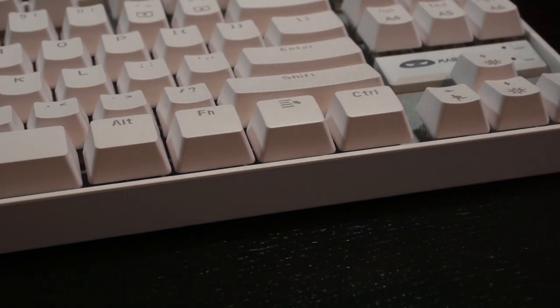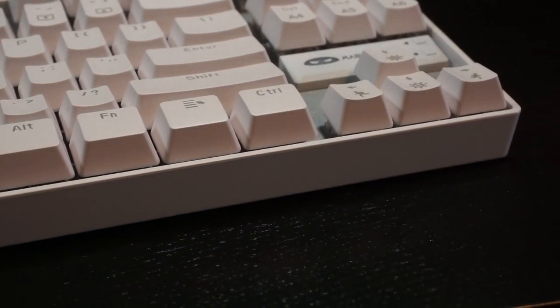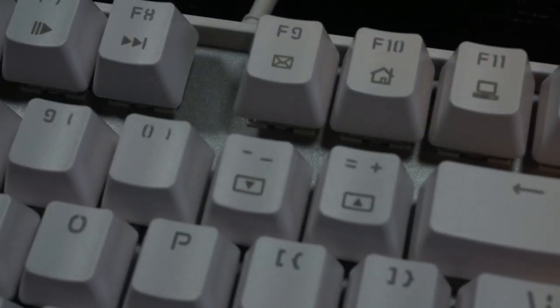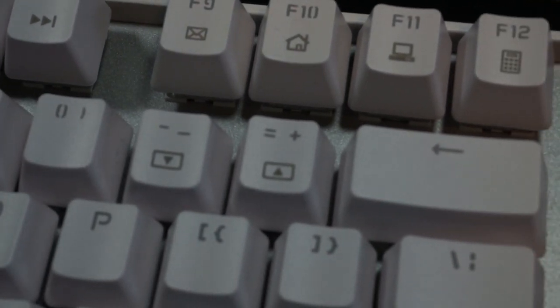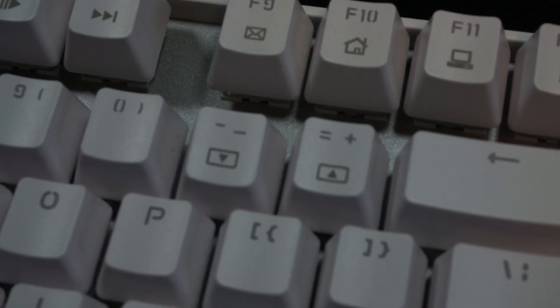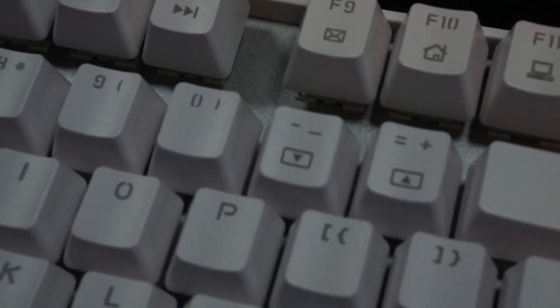This is not a big deal, but it does seem kind of strange. The only real visual flaw of the assembled board is that the minus key in the number row is slightly misaligned, but I don't believe this is a deal breaker, especially considering the price.